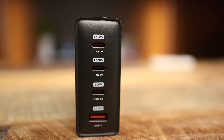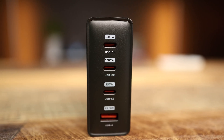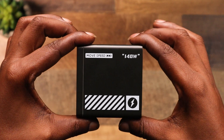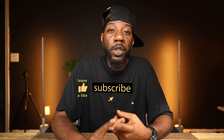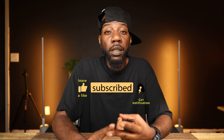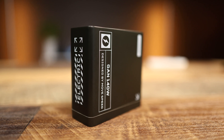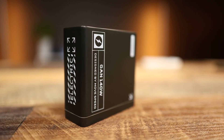If you're tired of slow charging and want a charger that can keep up with your busy life, check this one out — links are down below. Drop a like if you found this video helpful, subscribe for more tech content, and turn on the notification bell so you're notified whenever a new video drops. Hit me up in the comments if you have any questions. Later!